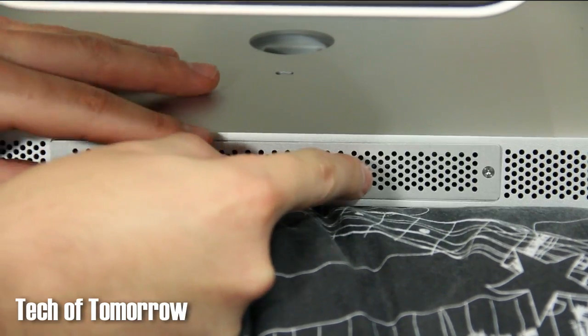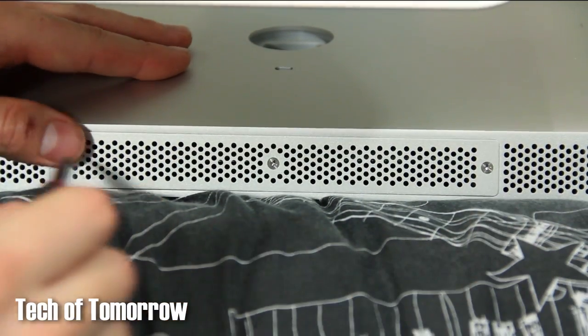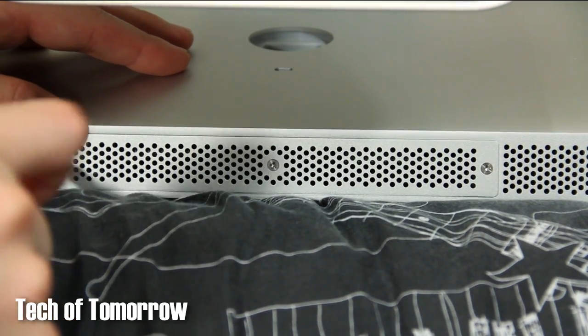After that, put back on the outside bracket and you're good to go. You should be able to start your computer up and see your new 16GB upgrade. Thanks for watching — I hope you liked this video.